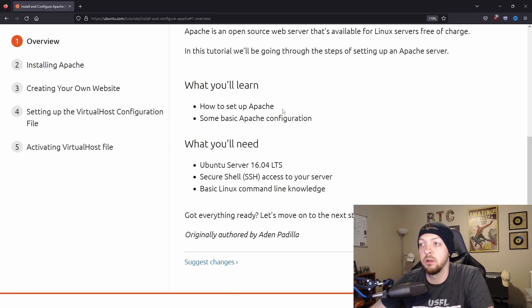In this tutorial, we're going to learn how to set up Apache and some basic Apache configurations. They obviously want you to use an Ubuntu server because this is an Ubuntu tutorial, but again, you can use pretty much anything running Linux. I'm going to be using a Raspberry Pi. You're also going to need SSH access to your server and some basic Linux command line knowledge.